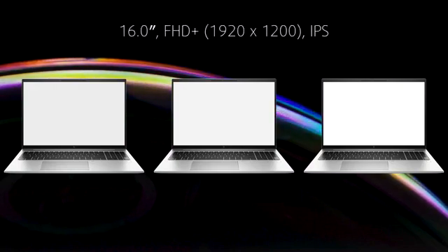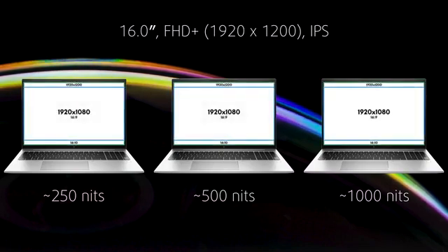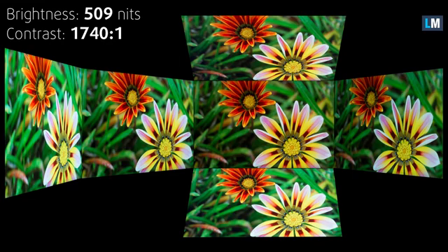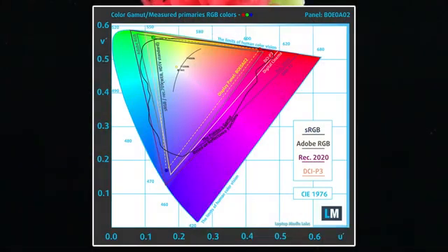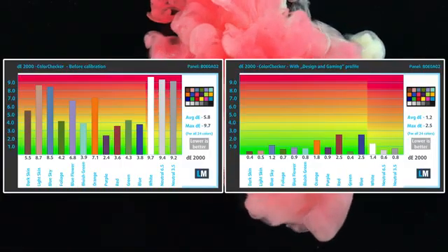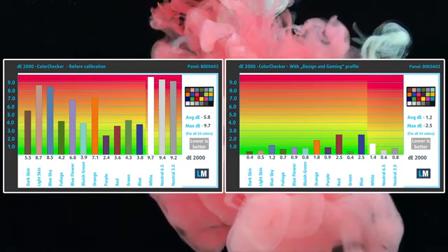There are three display options, all with a 1200p resolution, but they differ when it comes to maximum brightness. With a Full HD Plus resolution and a 16-to-10 aspect ratio, you'll fit every app you need at once, which is good for any productivity-focused user. The 16-inch panel reaches 509 nits of brightness, which is fantastic, while a high contrast ratio of 1740-to-1 means deep blacks, making looking at text and tables easier on your eyes. For more creator-inclined users, the display covers 92% of the sRGB gamut while reaching a delta value of only 1.2 with the design and gaming profile, which you can purchase in the description along with other display profiles.